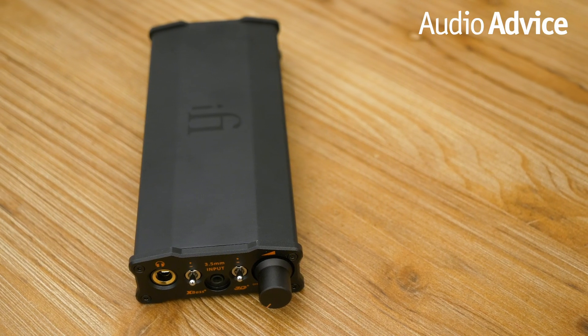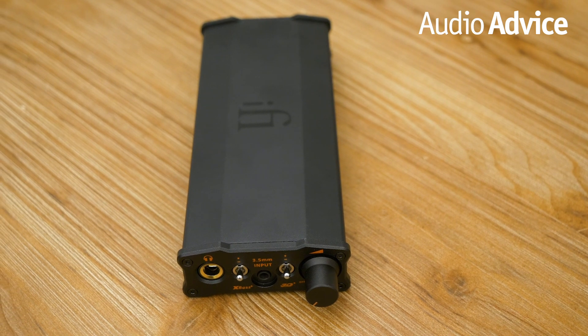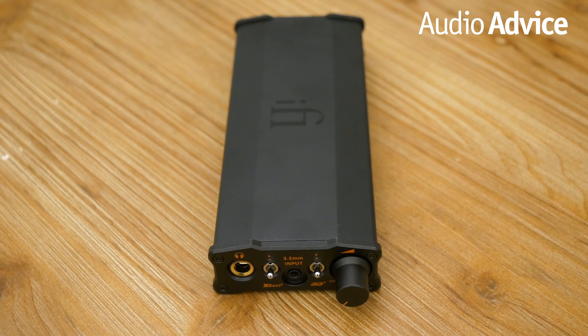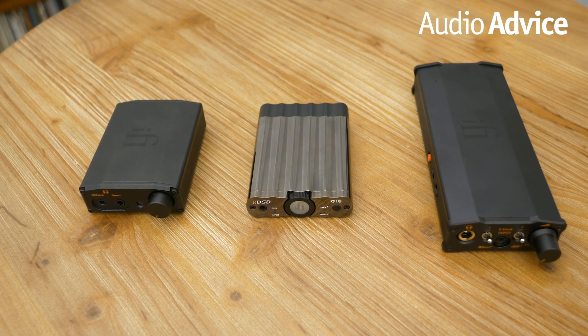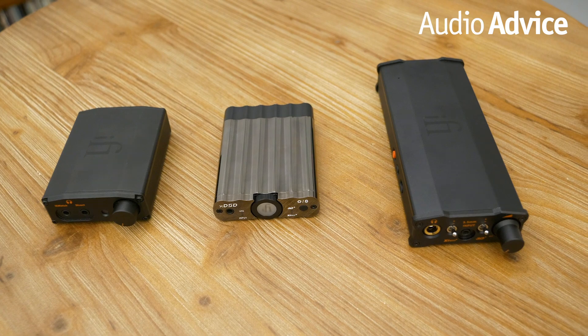As far as sound quality on the iFi Micro IDSD, we saw an obvious step up from its brothers. Compared to the Nano IDSD, the $200 option, the Micro IDSD is much more full, more engaging and dynamic, and with far more detail. And compared to the XD SD, the $400 option, the detail and max power are far superior. Their coloration seems to be concentrated on the bass tones, but that could be a result of power, and it varies from headphone to headphone.